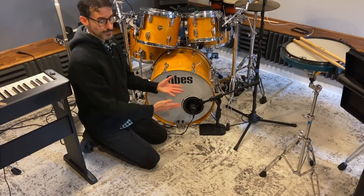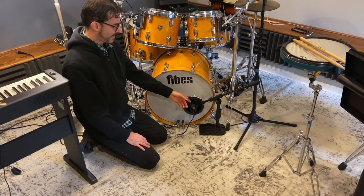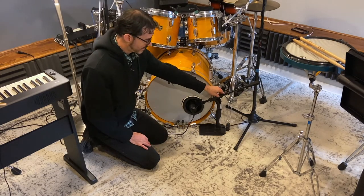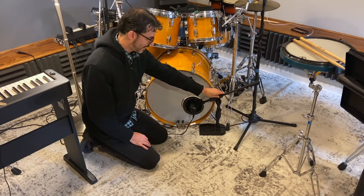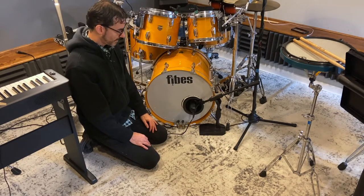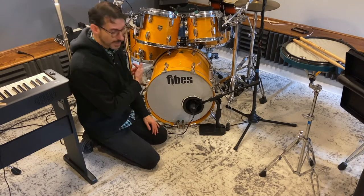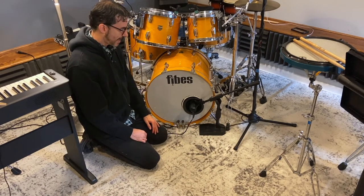As you can see, I was able to get the angle I wanted by moving it to the other side of the kick drum, and it's stable — so that's a good sign. There are also some cable management clips, which I don't need in this case since my interface is on the other side.